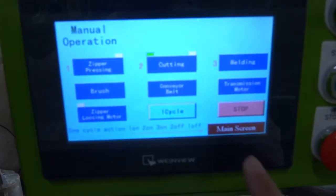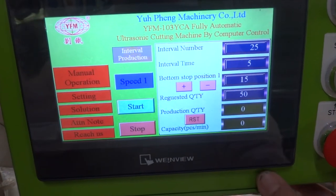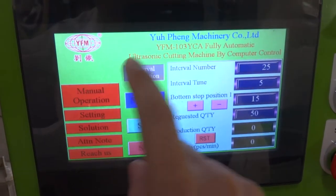Once everything is okay, please go back to the main screen. There is a setting for continuous production. Continuous production means the machine will always keep running non-stop.